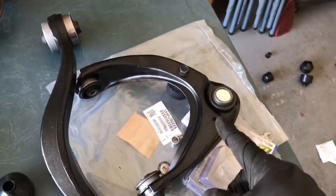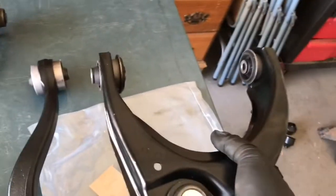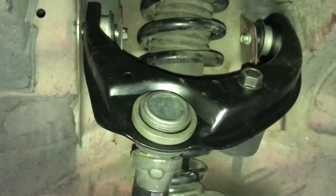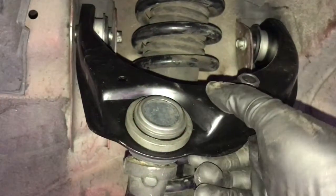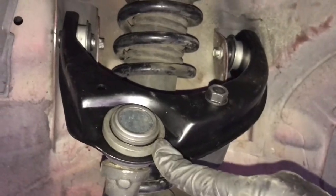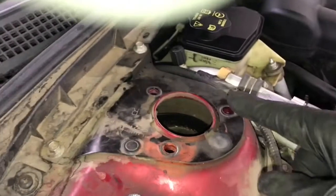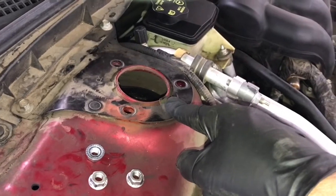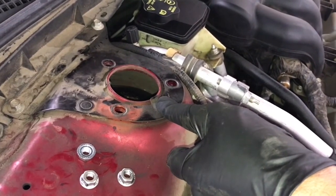We'll put the new upper control arm in place in the reverse order we took the other one out. Hand tighten — maybe just a little more with the wrench — but don't fully tighten either bolt yet, same with the front. The upper control arm is in place with the nuts on but not tight yet. Now I'm going to push the strut back up into the holes, line it up, put the nuts on the strut cap, and leave the lower detached because we have to remove the lower control arms.